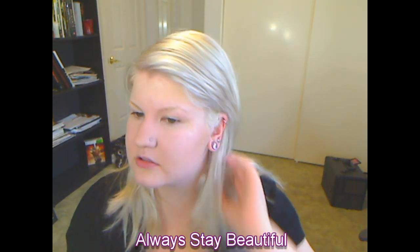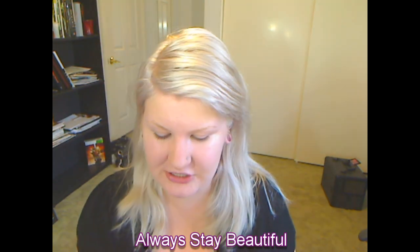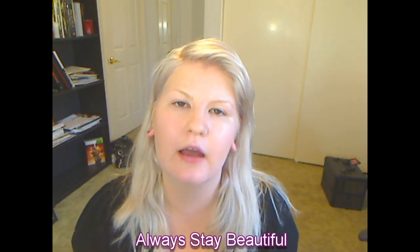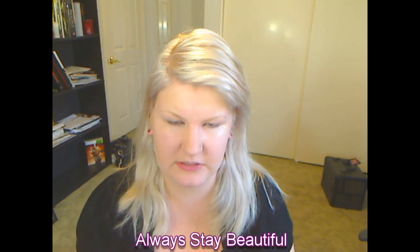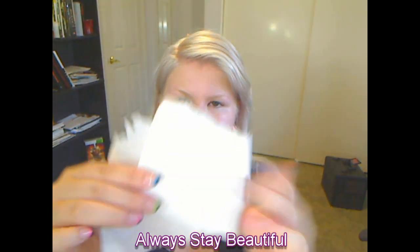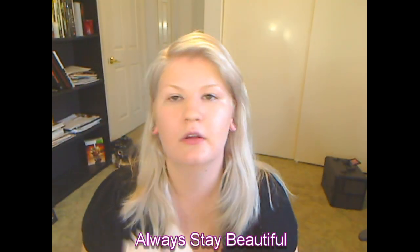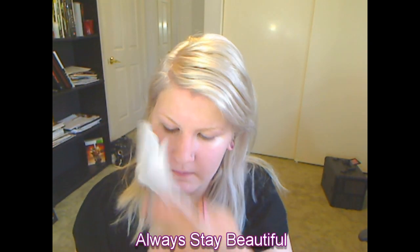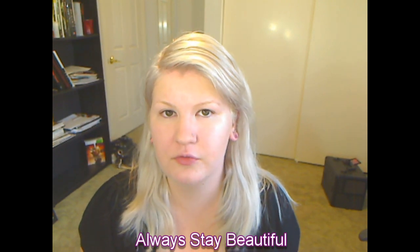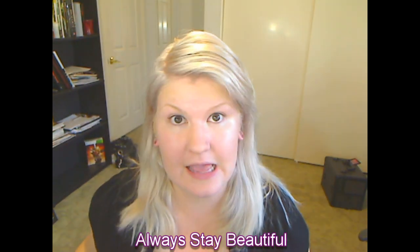I wanted to show you this too, which is kind of nice. It's super humid right now so I'm a little moist. The stuff doesn't transfer — I mean if you wipe up against something yeah, but just by itself I'm going to push on the skin with a paper towel. You see how there's nothing on the paper towel? It doesn't transfer. So even though you're putting on full full coverage, your model or whoever is wearing it is not going to get it on other people.